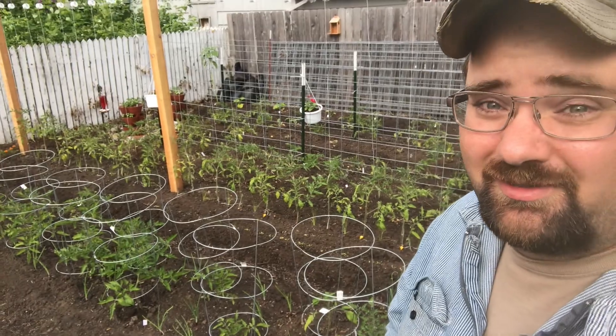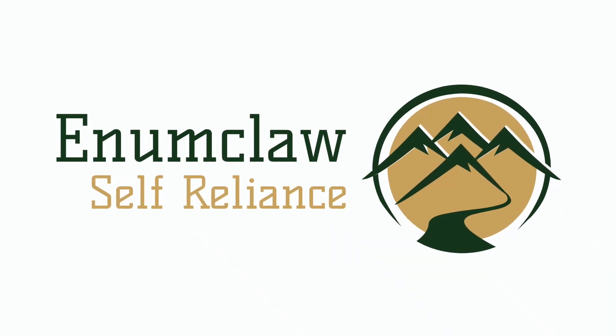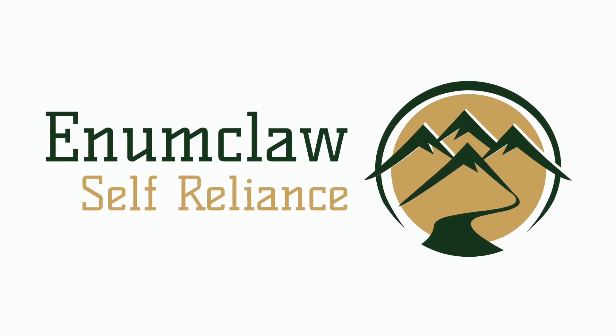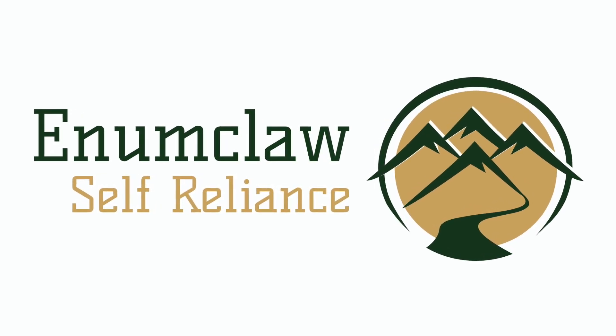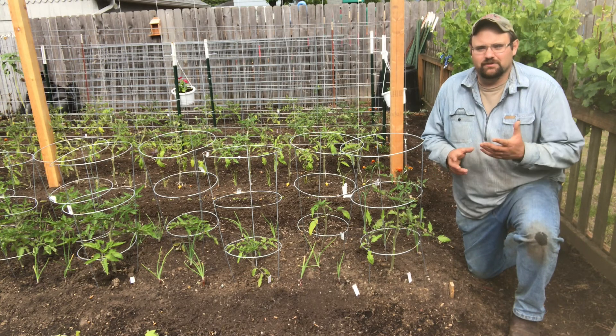It occurs to me with all that's going on in the world right now that sometimes you just need a little extra support, a little love. But you know what — the same thing goes for tomatoes. Except for a tomato, instead of a support group, we call it trellising. Come check this out.